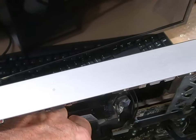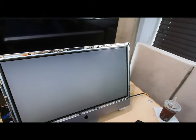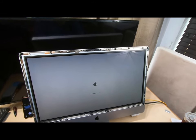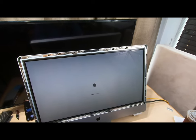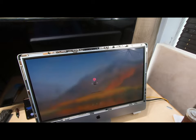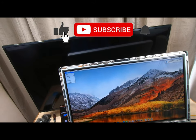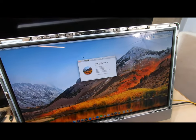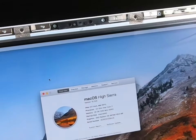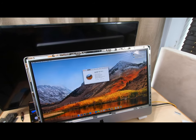I already installed the OS on this drive. With these old 2011s, you have to install Lion first, then you can install El Capitan, and then you can put High Sierra on it — that's how we got to here. Let's go check everything out. Looks good. And there it is — our i7 at 3.4 GHz. Hope this was fun for you guys. It wasn't too horrible to do. If you have any questions or problems with yours, just let me know in the comments below. We'll see you on the next video.